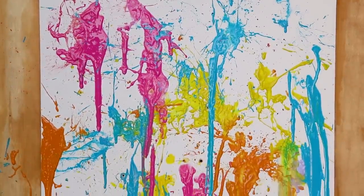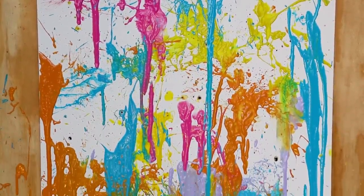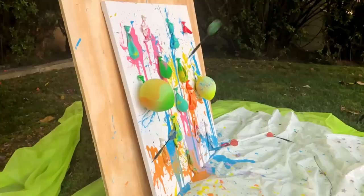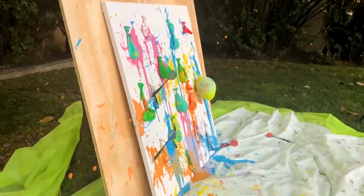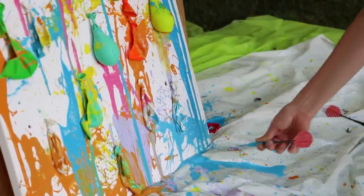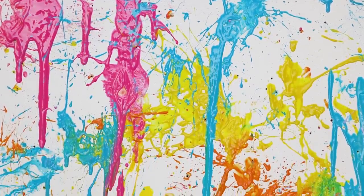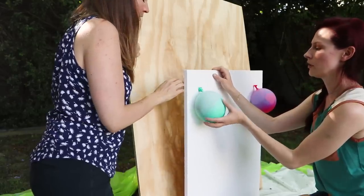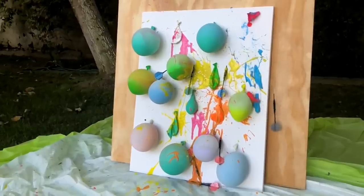That was so fun — I really hope you guys liked it. We wanted to share a few tips we learned along the way. I would definitely blow the balloons up a bit bigger so you get a really good splatter, and shake them before you put them up — the ones I did that to gave us a really nice splatty splat. Don't throw the darts too hard or you get big holes in your canvas. Make sure you have somewhere for this to dry afterwards, like a garage or a covered backyard — that's going to be a while.